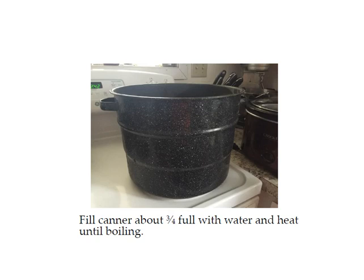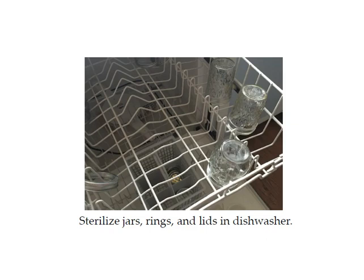The first thing you need to do is fill your canner about three quarters full with water and heat it to boiling. Next, sterilize your rings and lids in the dishwasher. This recipe will make approximately four to five pints of sweet and sour sauce, so that's how many pint jars you'll need — or about 10 half pint jars. If you don't have a dishwasher, you can sterilize the jars by boiling them. If you are reusing jars that's fine — you just cannot reuse lids, but you can reuse jars and rings.